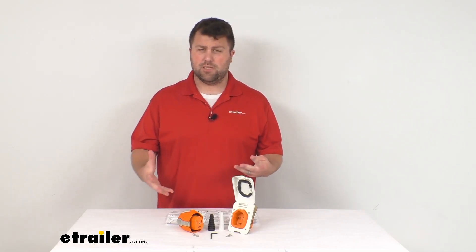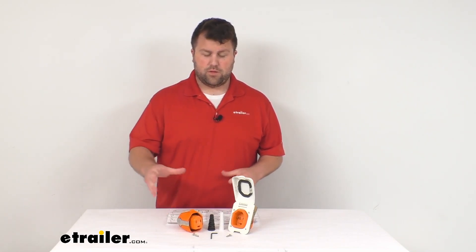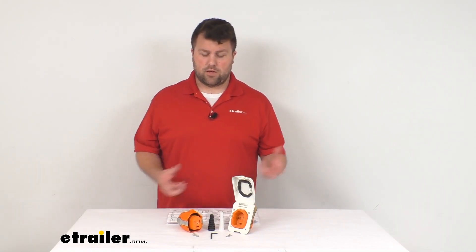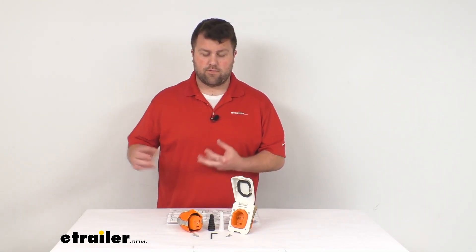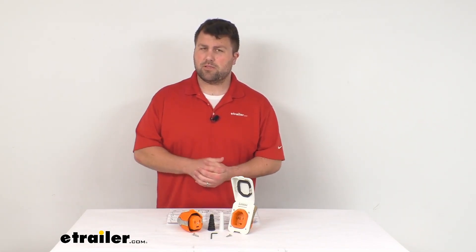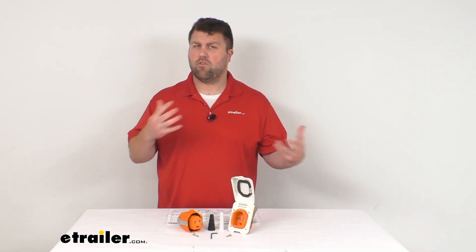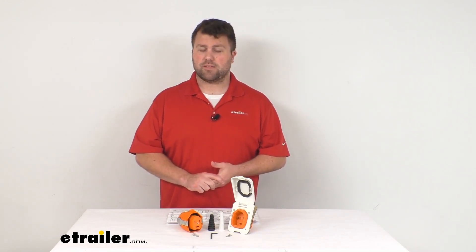We do have other options available here at eTrailer.com, including plugs or cords that will allow you to not have to worry about wiring it yourself — you can simply get that cord and the inlet, get the inlet replaced on your RV, and use that cord in place of your current one. But if you're the kind of person that likes to do things yourself, this is a really nice system to convert your current setup so that you can benefit from the Smart Plug technology.